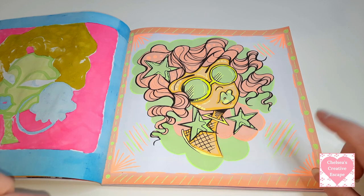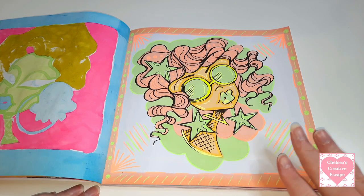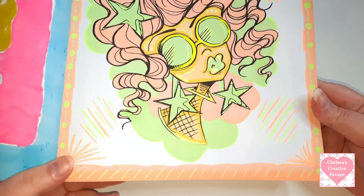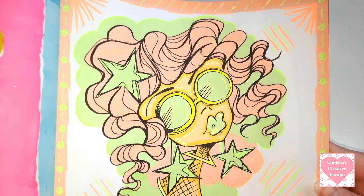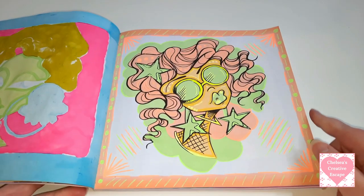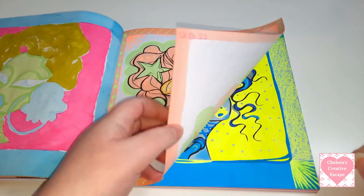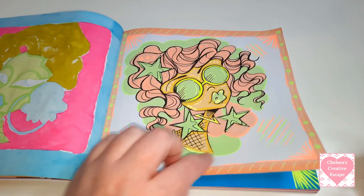Then we have this one - this one was just very very quick. I remember I used the Winsor and Newton pastel set in peach and green, and then I also used some Pentel milky gel pens in peach and green colour. There's no sparkle on here at all - I just wanted to do something quick and simple and easy, just for some stress relief or anxiety relief.